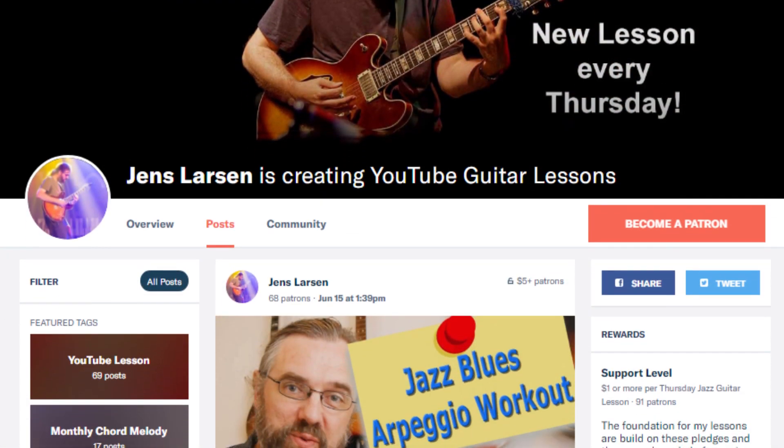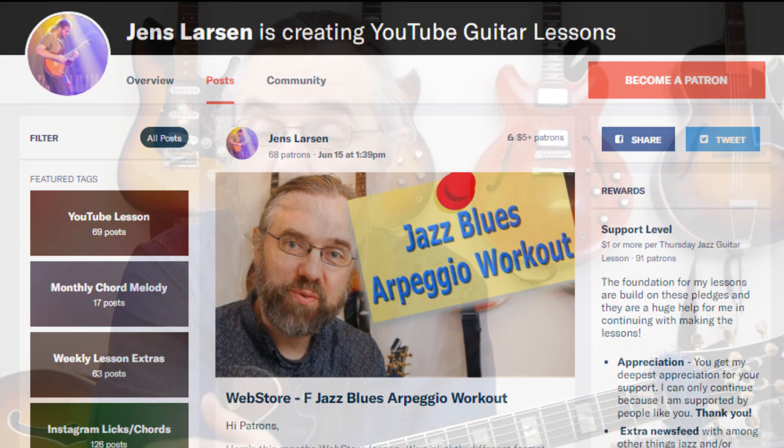The reason I can keep publishing videos is that there is a community over on Patreon that is supporting the channel. I'm very grateful for their support, and if you want to join us over on Patreon I can also give you something in return.